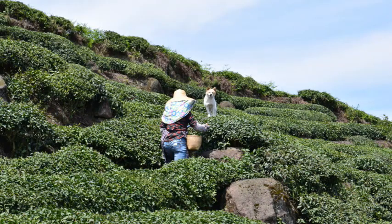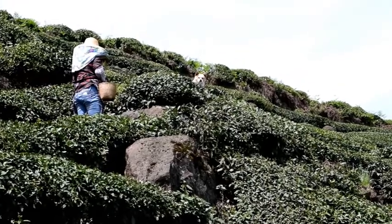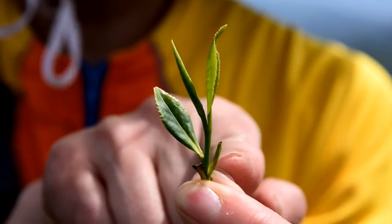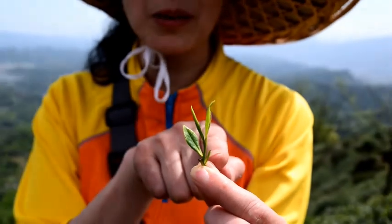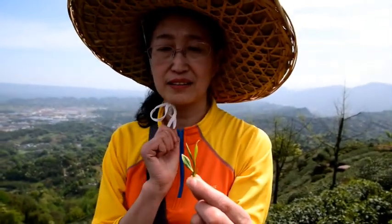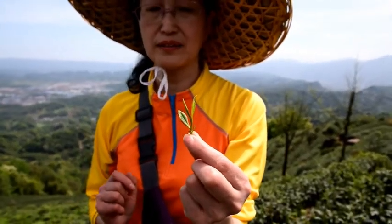This cute little dog keeps the owner company while she's plucking tea. But he doesn't recognize a foreign face, so he was barking at Phil nonstop. This tiny leaf is called yuye — it's the leftover leaf from last year. Usually yuye should not be plucked, but sometimes it got mixed in in the early batches. If you see this tiny yellowish leaf in your spring tea, it's a sign that this tea is plucked in very early spring.